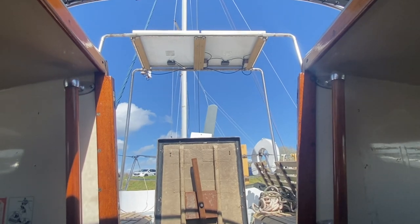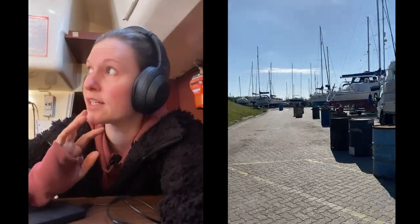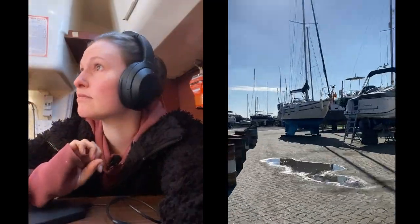It suddenly got really dark outside and in here, so Ben's had to put the flood lights on. But it was so sunny this morning — still 5 degrees, but it was still sunny. A really nice walk to the boat, and then in two minutes it's just become classic British weather.